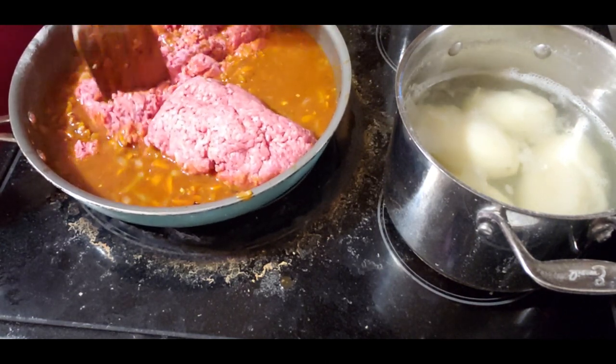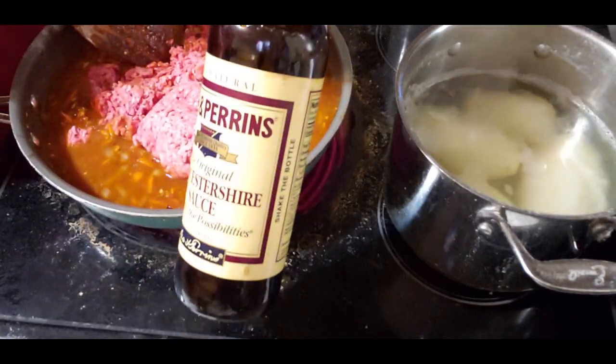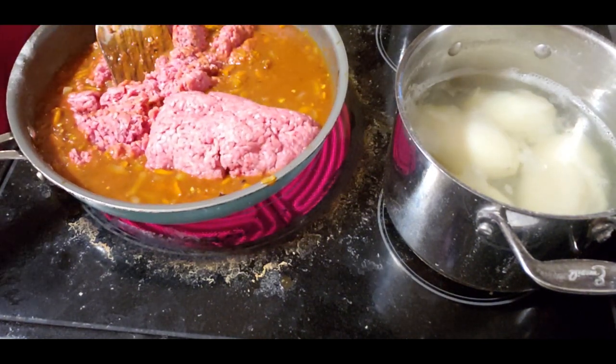That smells good. I love this stuff - I put this on my steaks. That's the brand, the brand to buy.